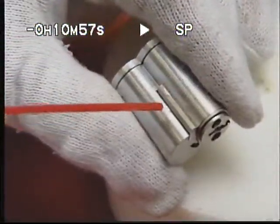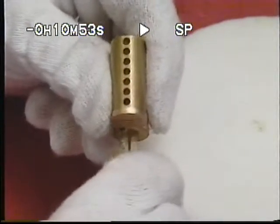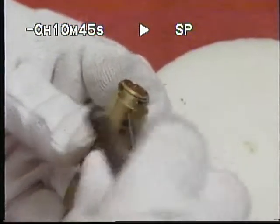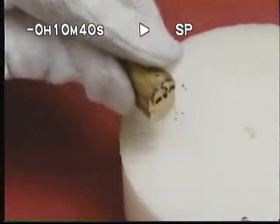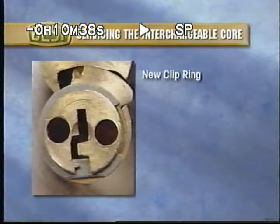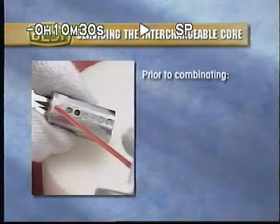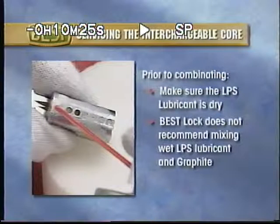Then spray the lug with LPS lubricant. Occasionally, there may be some foreign debris in the barrels. If this is the case, simply tap the rear of the core on a Teflon block to remove any debris, or use a number 33 reamer to assure that the barrels are clean. On cores with the new clip ring, don't strike the rear of the core with a hammer because you may cause damage. Prior to combinating the core, make sure that the LPS lubricant is dry. Best Lock does not recommend mixing wet LPS lubricant and graphite.